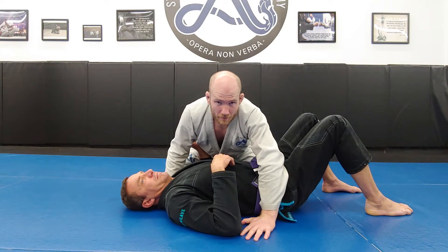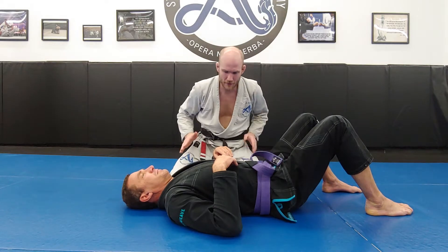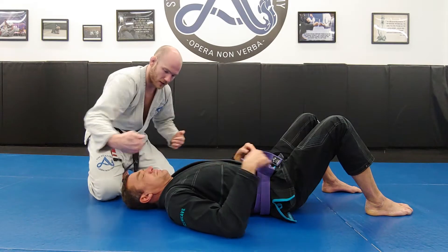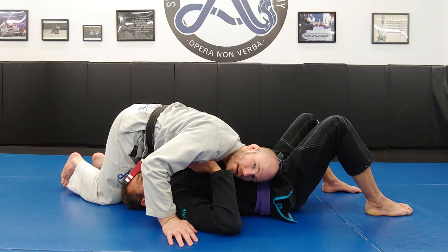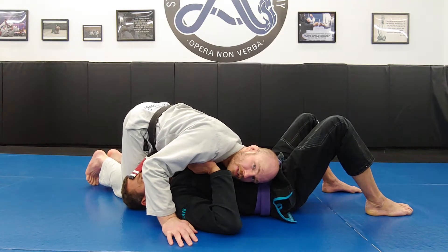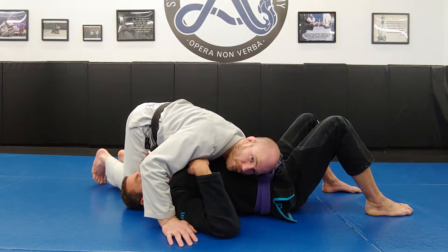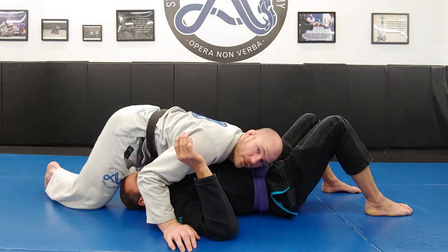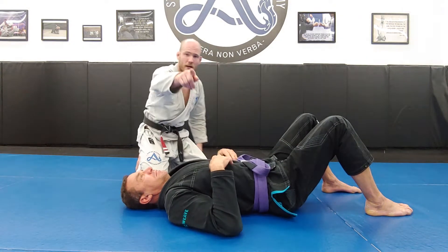The second pin is north-south. In north-south, rather than my hips being south of Adam's shoulder line, my hips are going to be above his shoulder line — my head and shoulders are south of the shoulder line and my hips are above it. We have different variations of north-south depending on what my opponent tries to do to escape. So we have side control where my hips are below his shoulder line, and north-south where my hips are above the shoulder line.